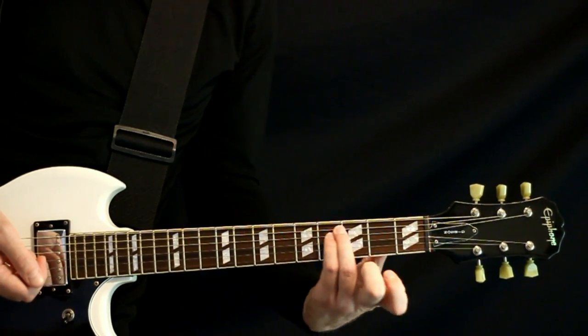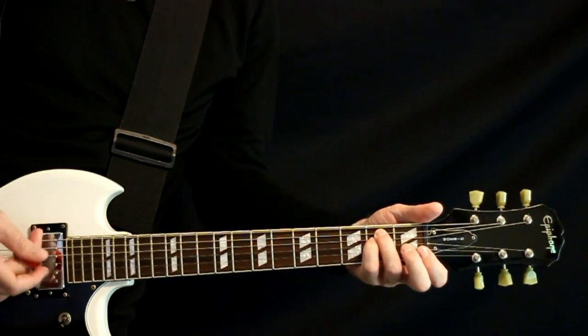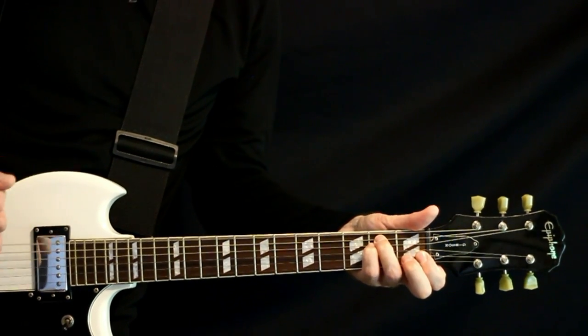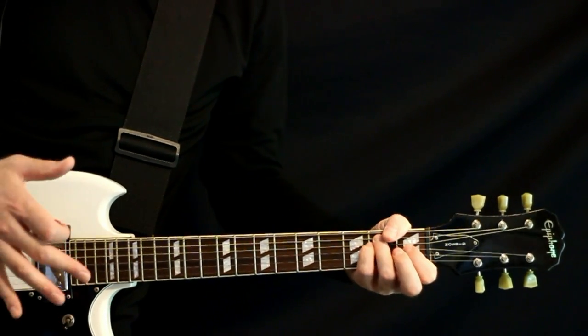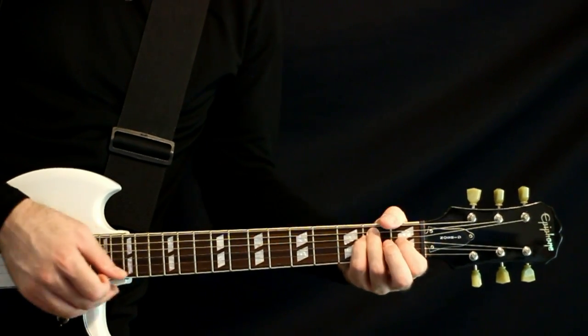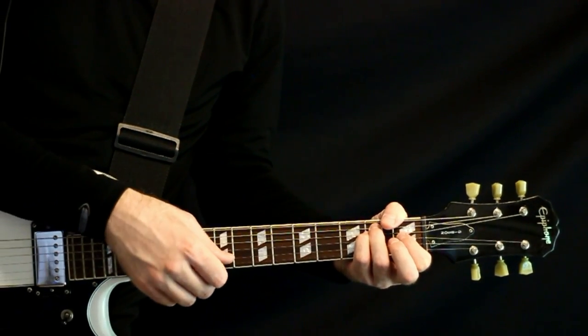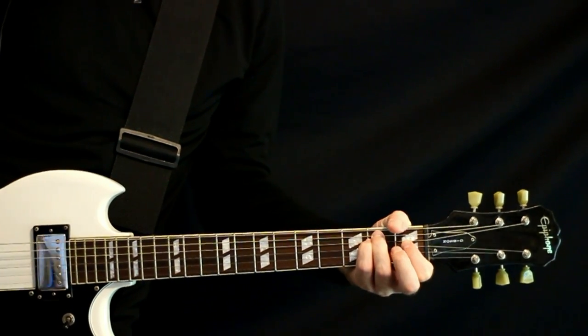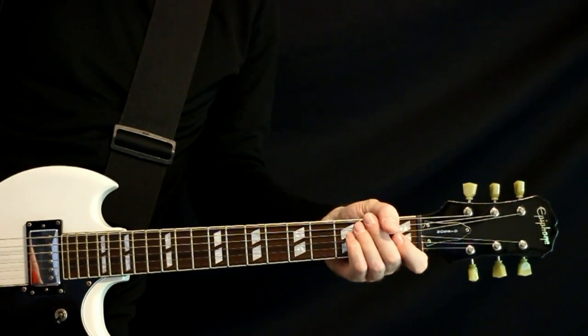We come off of this, slide it down to the open E power chord - two on the A and D with the open E. A couple of strums, kind of let that ring a moment, and then we want to hit more of an E major chord under it - just like the one on G. That's where we want our index available, and then the open B and E.